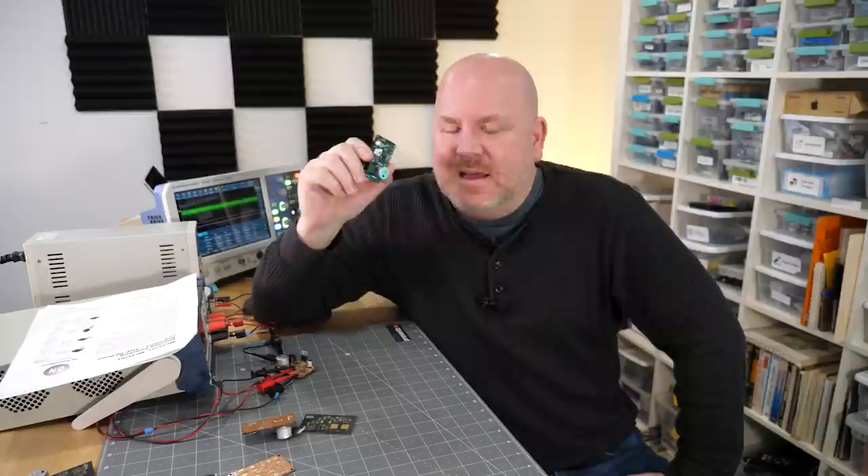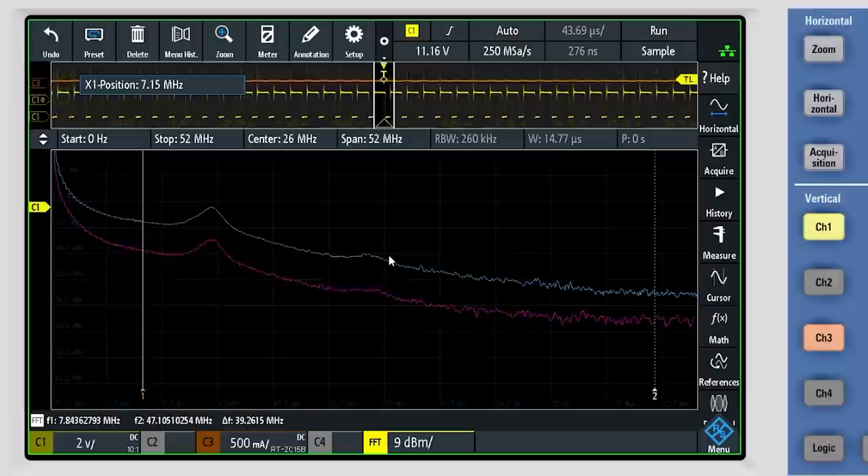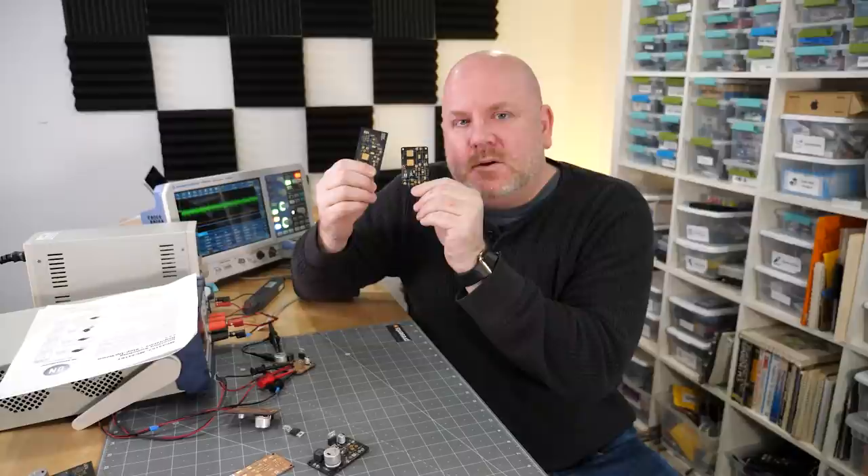I hesitated to show this actual board because it kind of implies the autorouted board performed better. But take a look at this signal — this is the switching node connected to the inductor, and it is ringing like crazy because of the impedance of these traces. This ringing is the reason we cannot use a breadboard for switch mode circuits. The transistor, capacitor, and inductor are just too reactive. With these first two board designs, we basically made breadboard versions of our circuit.